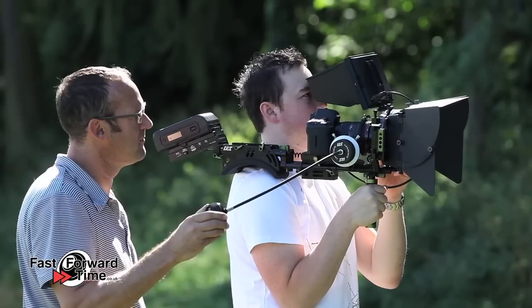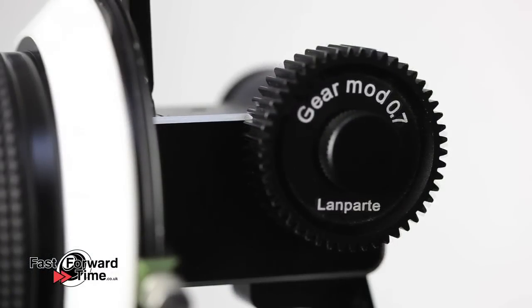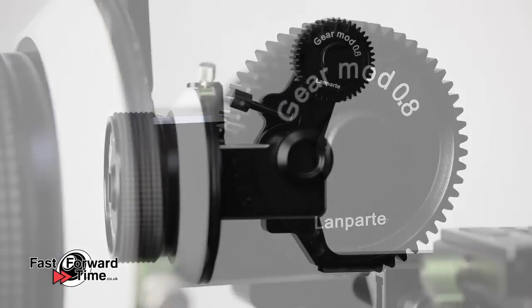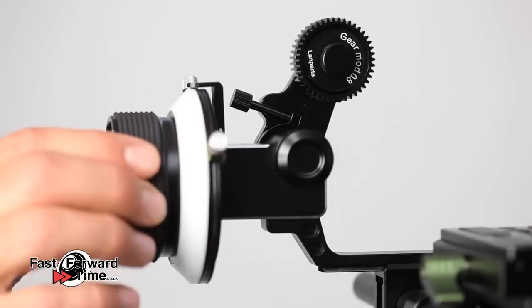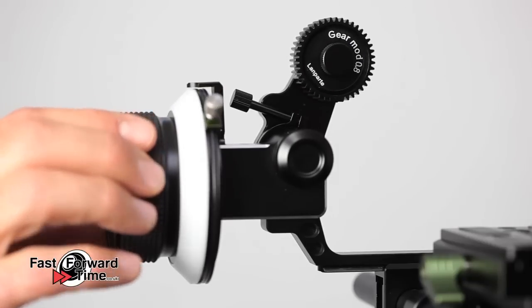We also stock two sizes of whip, great for using a focus assistant. For certain lenses you'll not need to add a rubber gearing — we stock a range of different gear tooth profiles to mesh directly with the focus ring if your lens has inbuilt teeth. If you're using a larger camera such as a C300 with a lens higher up on the camera body, we also stock a follow focus arm extension which provides up to 45mm of extra height.